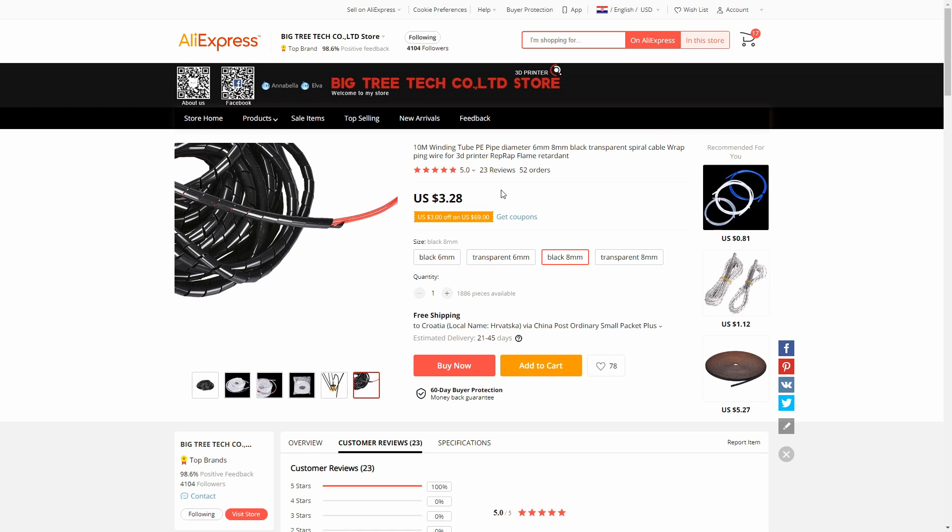The cost is $3.28 with free shipping via China Post. I think I bought it during a sale, so my price was $3.10. If you ever need any kind of wire wrap, I really do recommend this one. The original expandable mesh type is great too — I used it in RC cars and models — but I like this one much better.